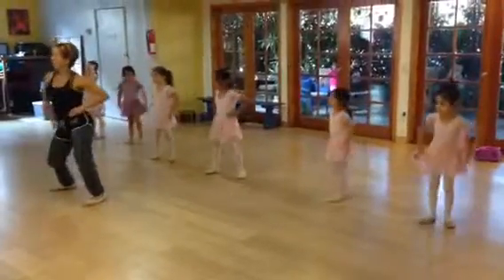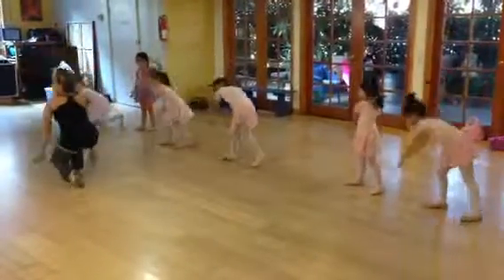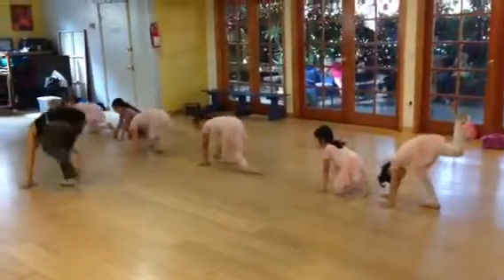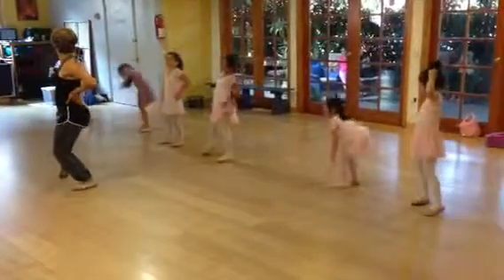Two hips, go right, left, cross. One, two, three, hold, four, kick. Five, six, seven, locate.